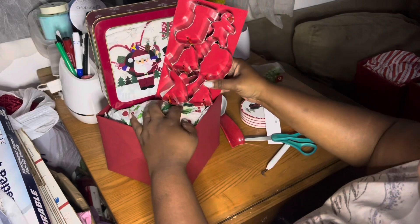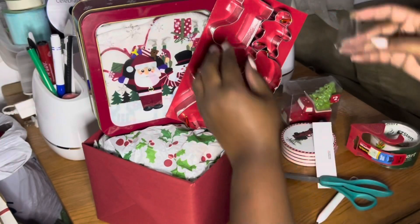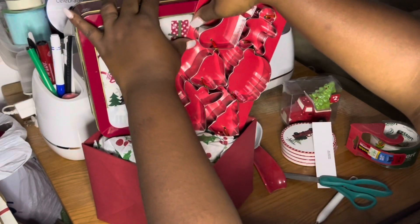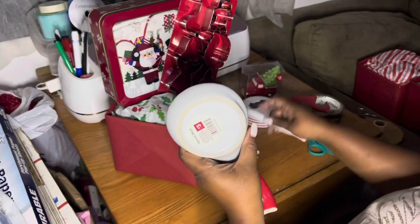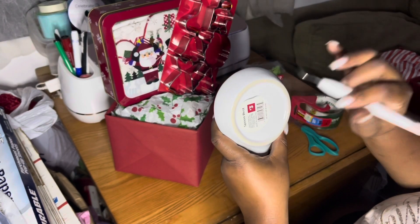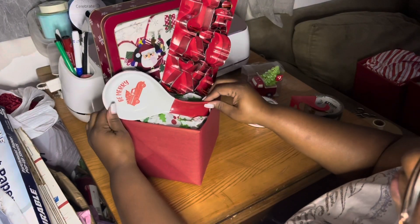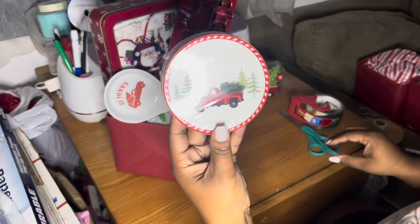Now I'm using these cookie cutters and I'm going to cut off the top and attach this to the pail so that nothing moves and everything stays in its place. This little spoon holder — I paid 30 cents for that. These items were 90% off last year from Dollar General, so I thought this would be a perfect little basket.